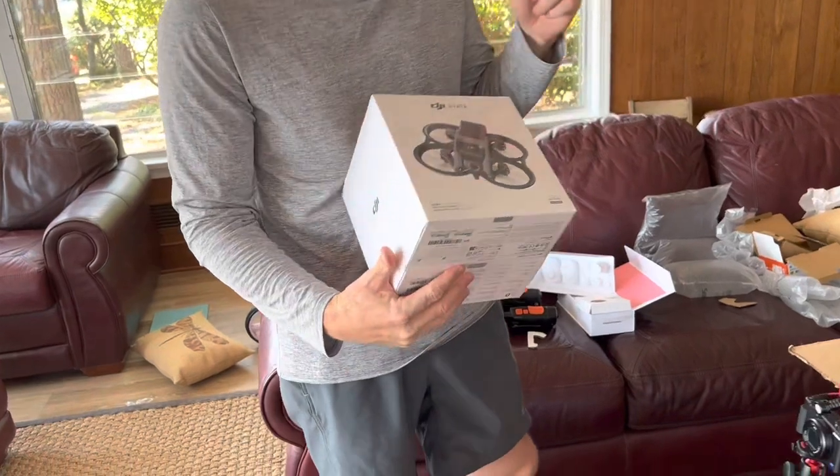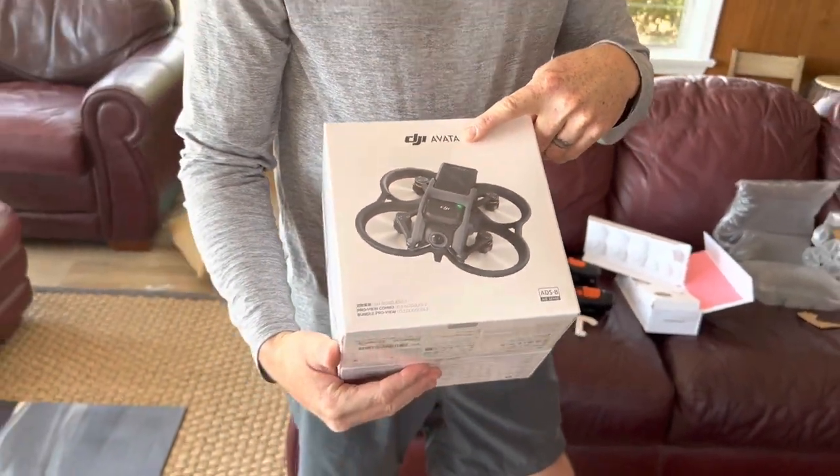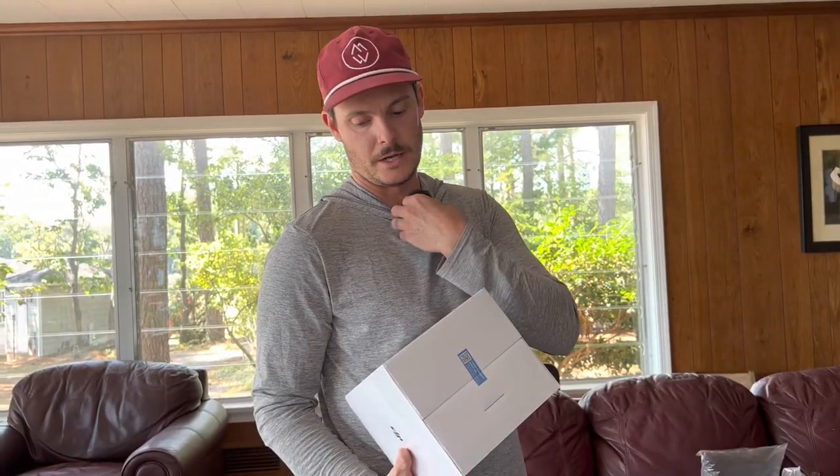And then we also got the brand new DJI Avata. This is actually kind of a brand new product — can you pose next to it?